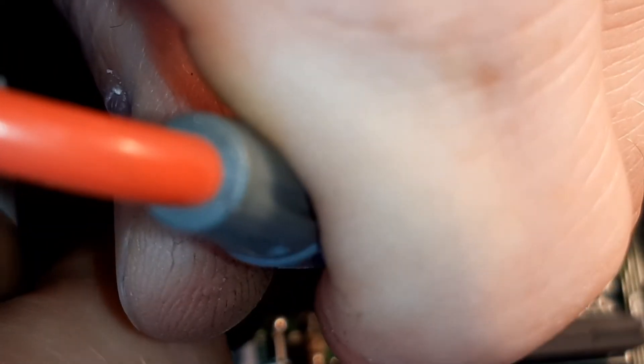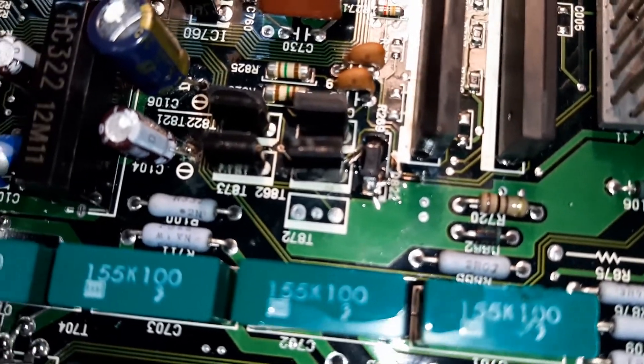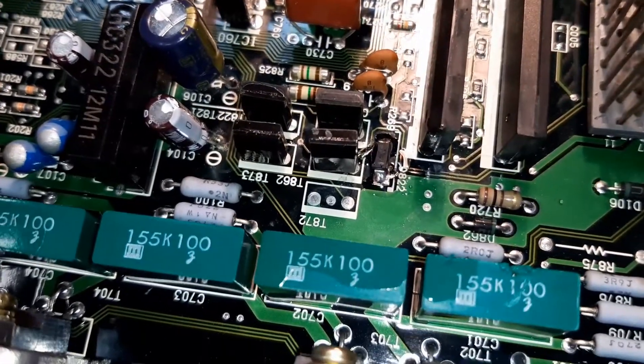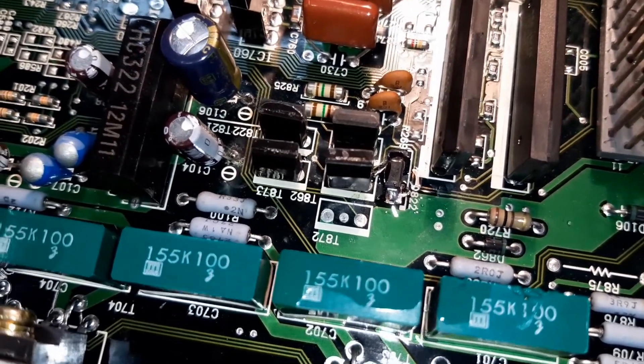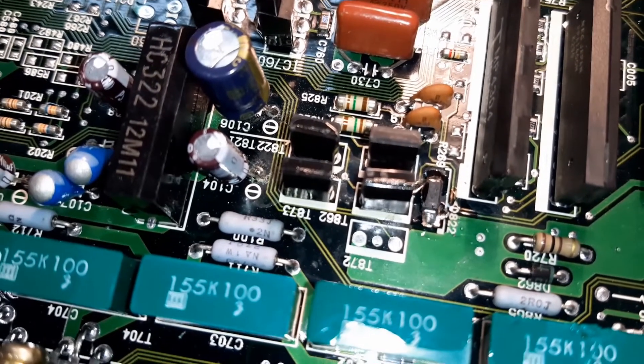That's good. That's good. Here's the end result — everything is in and I covered it with some epoxy glue. I'm waiting for the glue to set. I measured continuity again after I applied the epoxy, and we still have continuity. So this should be good.